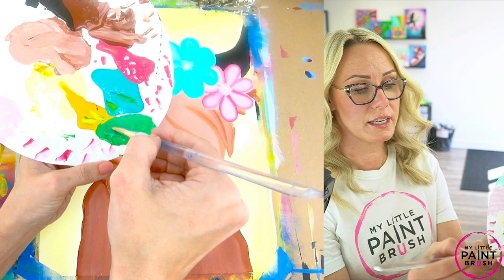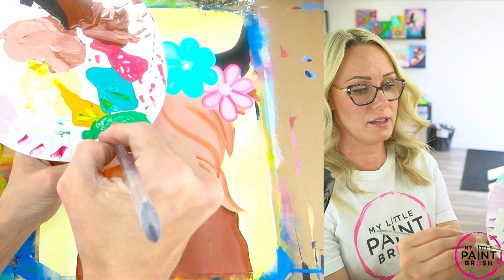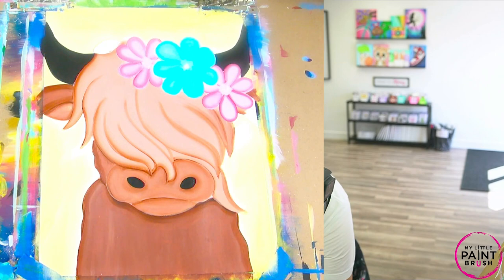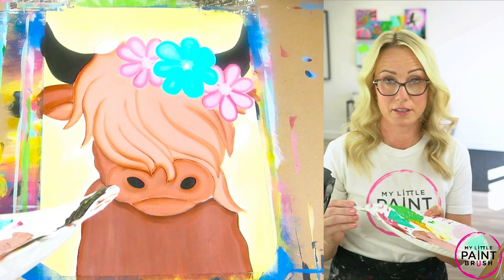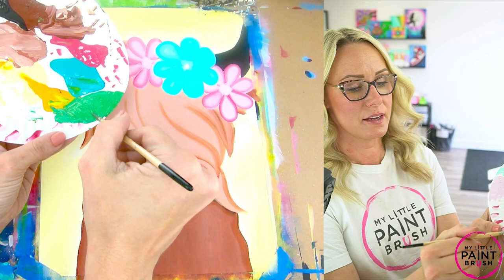Everyone sees color a little different and maybe your green is different from mine. Keep mixing till you love it — I think I'm good with this shade. The first thing we want to do before we do leaves is put our stem on so we know where we're going to be placing our leaves. So I'm grabbing a detail brush now. Make sure you put it in water and rinse it out. Let's get some of that green on our detail brush and let's create ourselves a stem for our leaves.